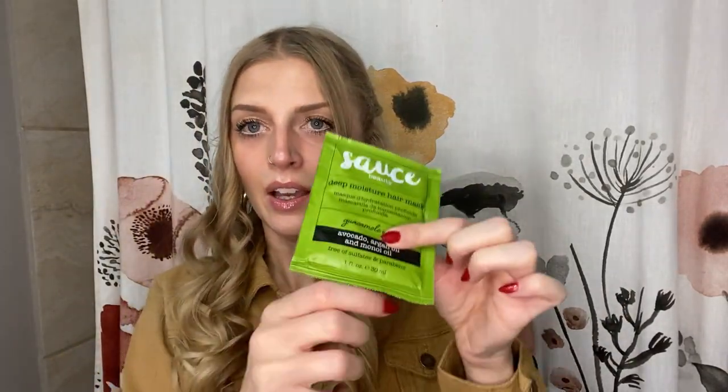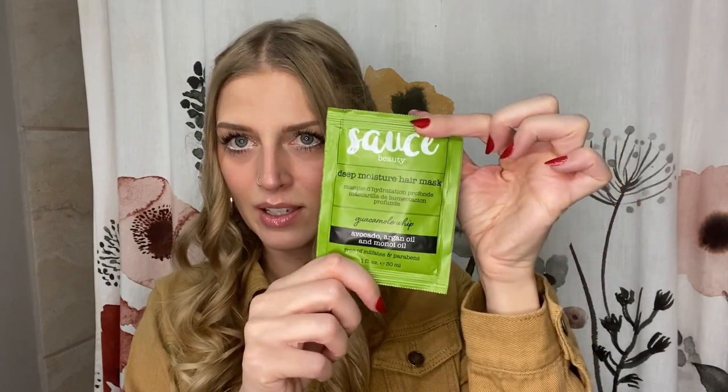My dad and I always argue about whether these are loofahs — he says they're not, but I've always called them loofahs. I also got this Sauce Beauty deep moisture hair mask in my stocking. Then I put some goodies inside another stocking to show.